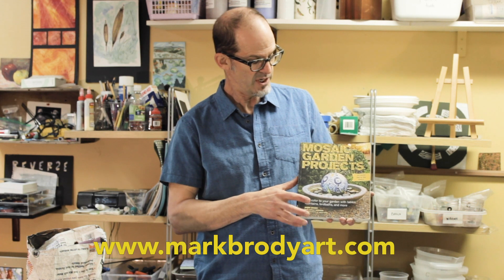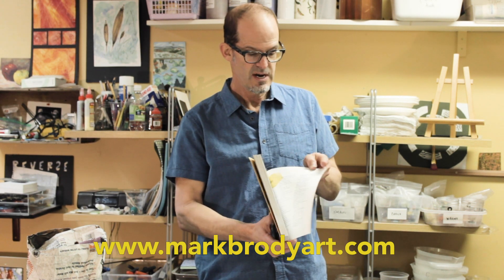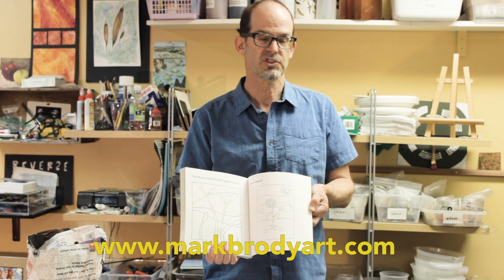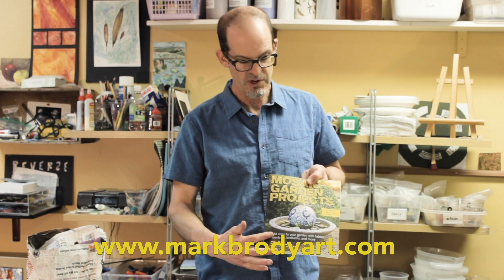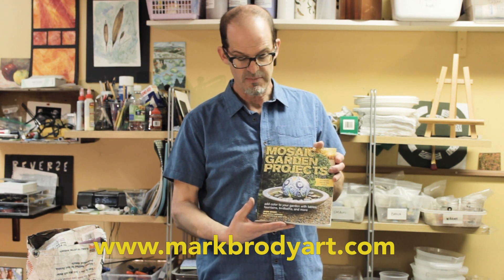All of this information is available in a book that I wrote called Mosaic Garden Projects. It has 25 different mosaic projects for indoors or out, including the grouting process and all the materials. It also has templates that you can scale up to the size you want to work in. There are many different projects — some of them are fountains — but they all go through the same grouting process. This is available on my website, and I have a free shipping offer to get your own copy.